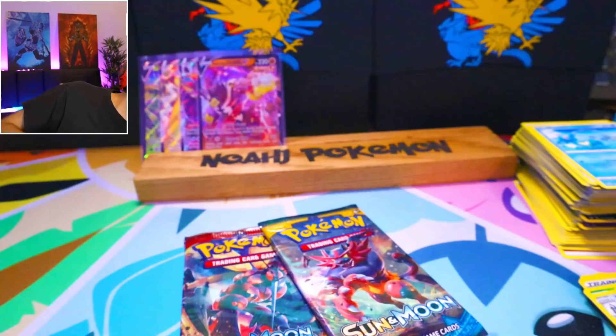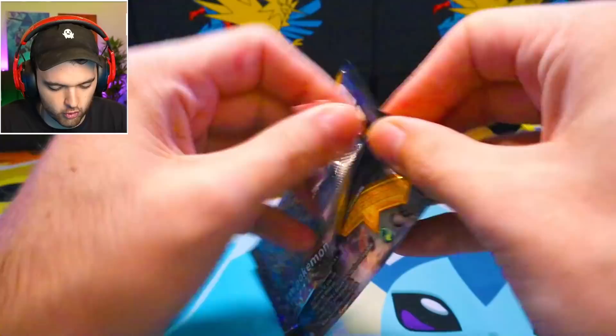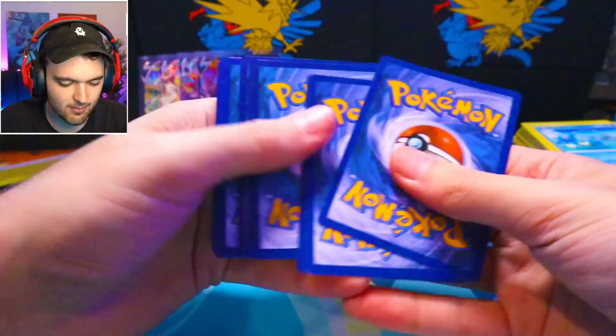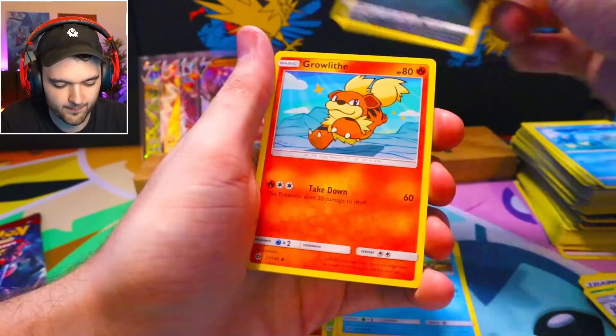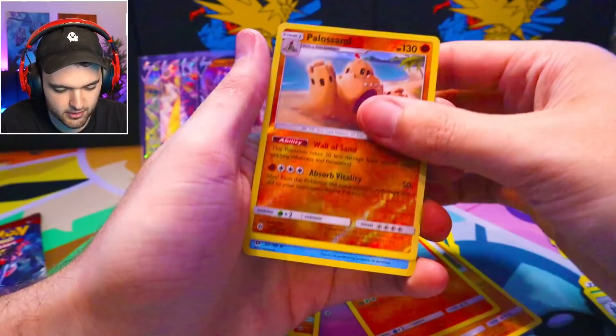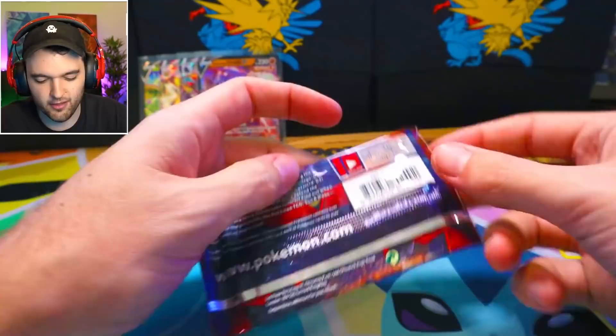Let's do Sun and Moon first and then Crimson Invasion. Incineroar. Does Incineroar have any cool alternate art cards? Oh — we got something good! The code card is inside the pack. Metapod, Doopider, Alolan Meowth, Growlithe, Roggenrola, Cosmog, Palossand, and a Poliwrath Holo. There's that code card coming into effect — Poliwrath Holo. Let's see if we can do it again, hopefully a little bit higher rarity too.